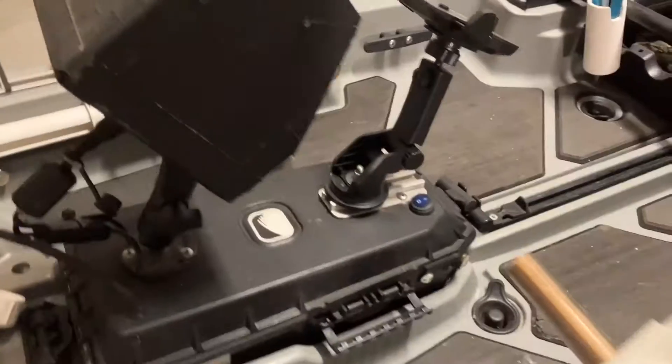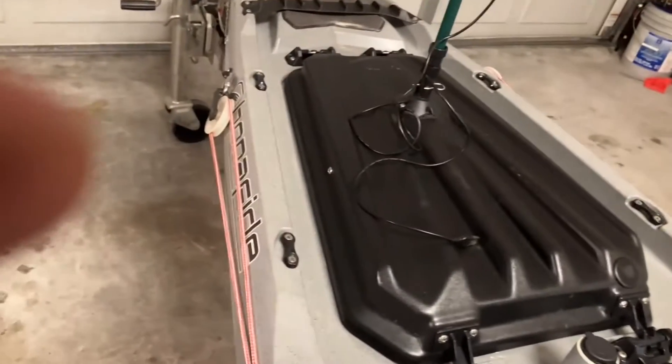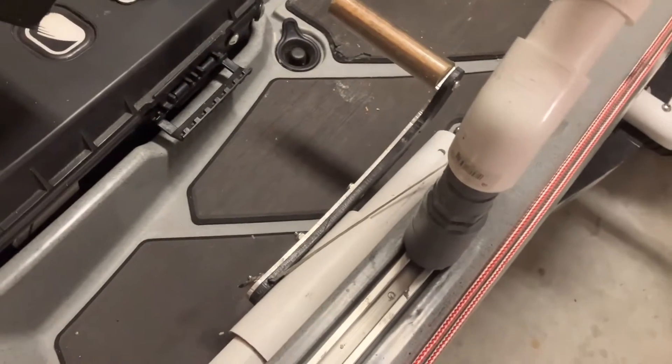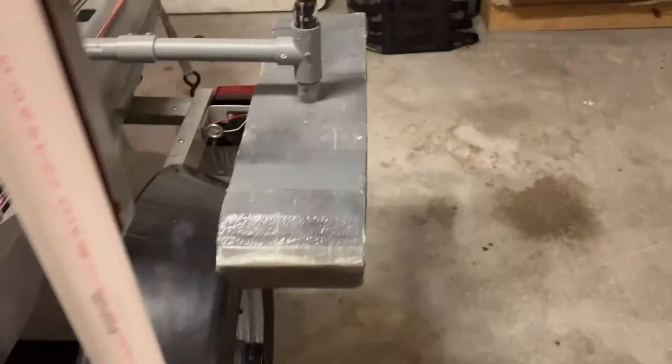I made these foot pedals because I tried three different pedal assemblies, including the one that came with the kayak, and they would just bind. Because I'm so far back, I had to offset the pedals and that caused binding — I tried grease, graphite, silicone, everything. So I found this assembly works really well. These have been on here for two years, I clean them occasionally, and I'm really happy with them.